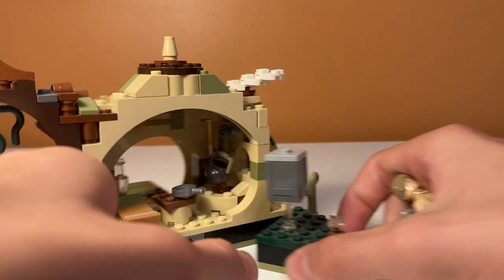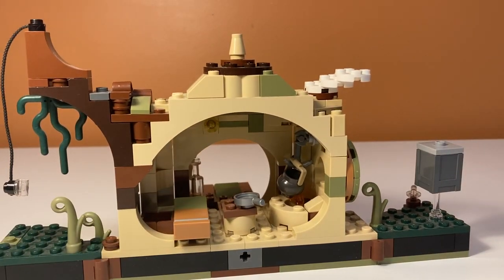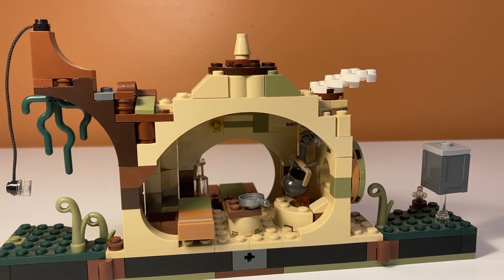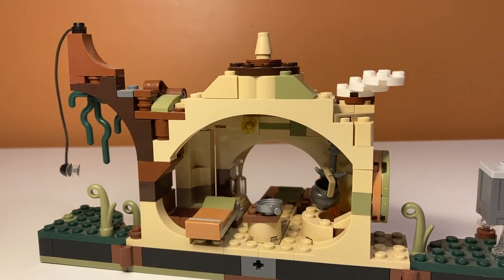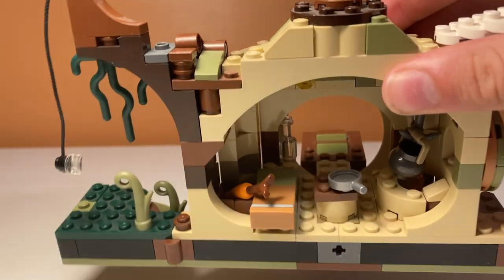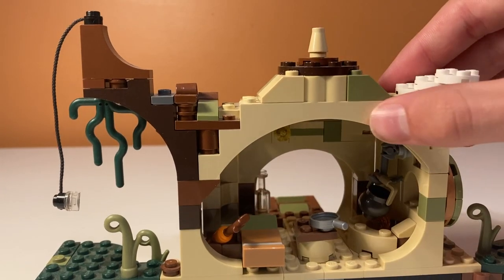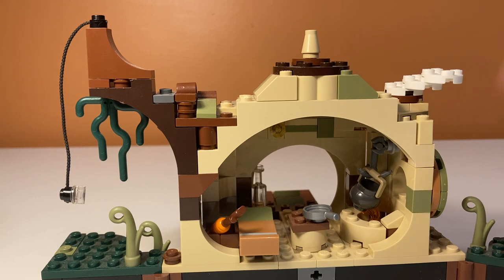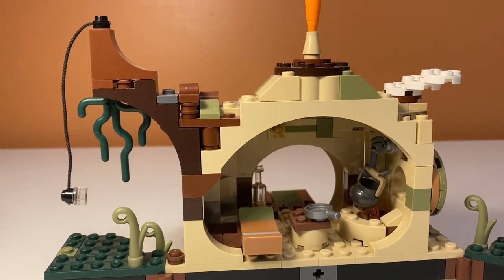Moving to the interior of the hut: the roof does not come off at all, so you have to put your hands in to access it. That's a good and bad thing — it's nicely shaded like a swamp hut, but it's kind of hard to move things around in there. The first interior feature is a box where you can put a carrot, though it always falls out whenever you move the set.